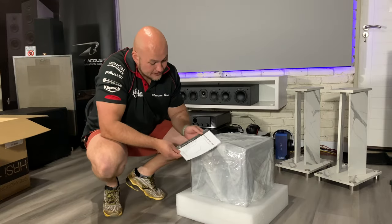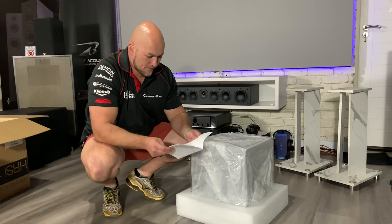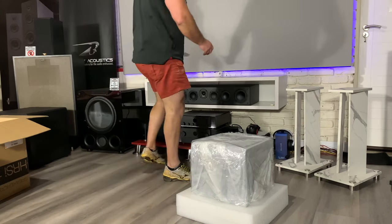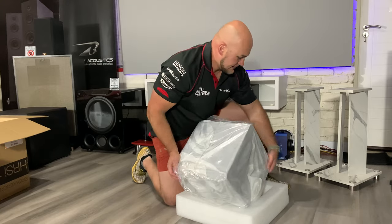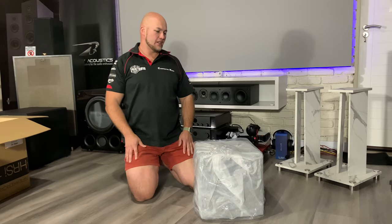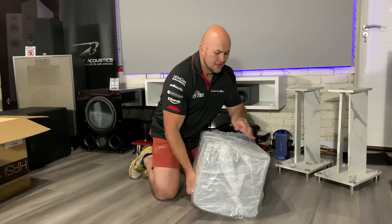Here we have the SpeakerCraft booklet — I can see the HRSI and the QTE ranges; they have long wordings for their speakers. Let's get into it. Already, being piano high-gloss black, I can see that this is a compact sub. It's got an anti-scratch bag, so I'm guessing this is going to go up against something like an SVS Micro — a high-performance compact gloss sub.